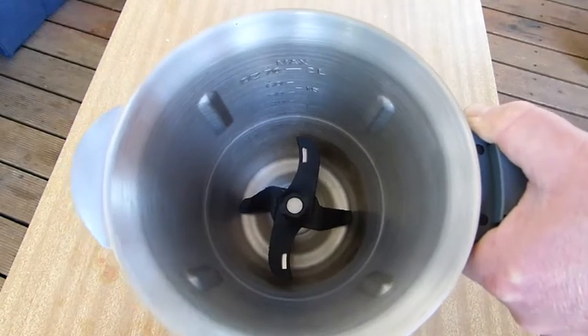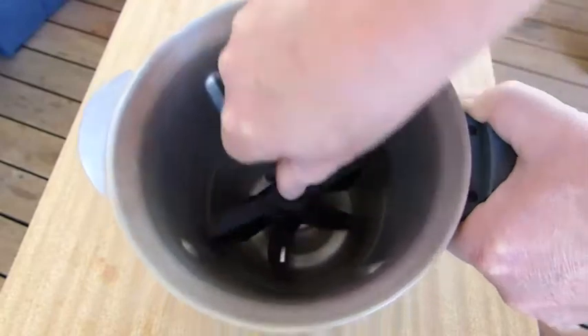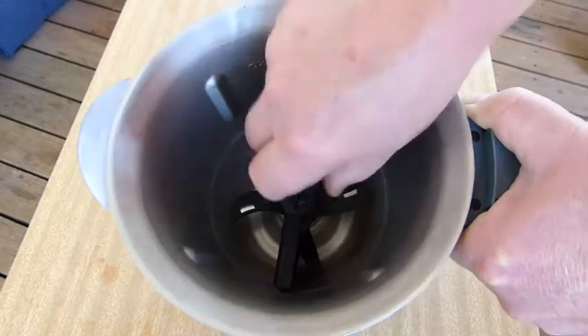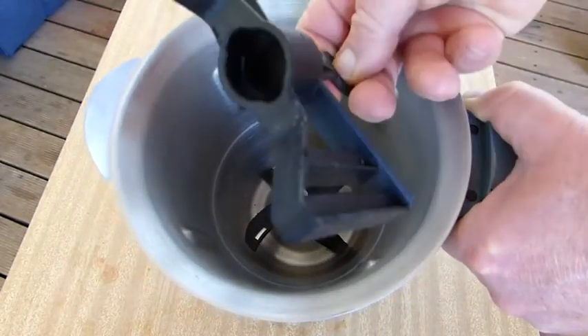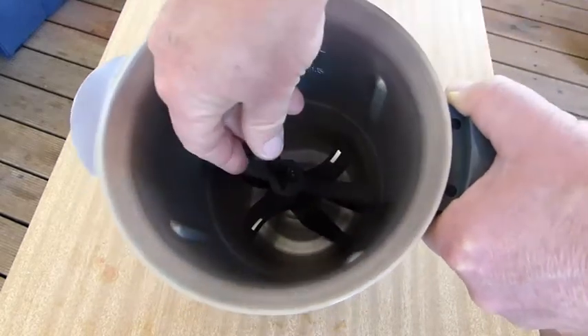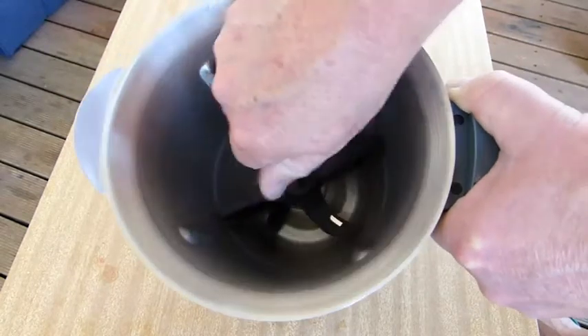And then the butterfly just goes on top like that and it twists. Now I can't pull it off. It twists. You can see how it goes in and twists. It should be fairly secure.